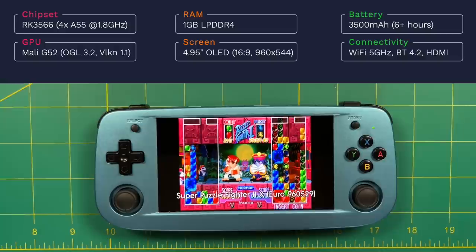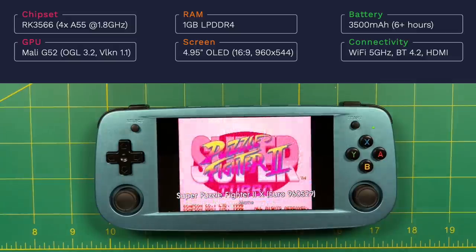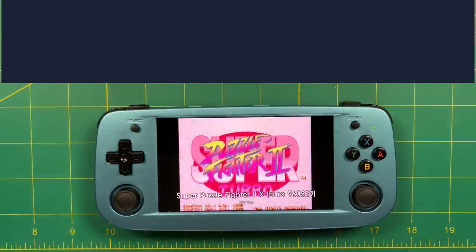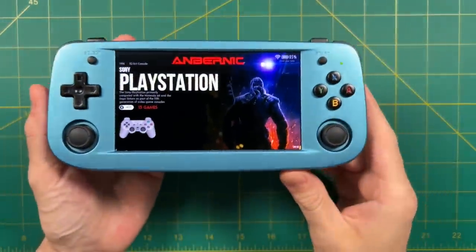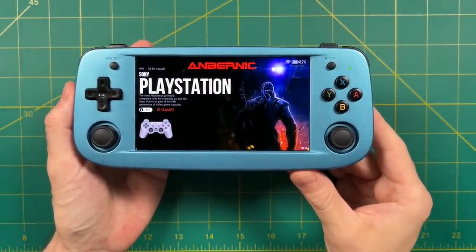One of the main draws of this device is the five-inch OLED display — actually the same display used in the original PS Vita model — so you can expect really vibrant colors and super deep blacks. It has a 3500 milliamp hour battery, which supplies between six to eight hours of battery life. In terms of connectivity, it has 5GHz Wi-Fi, Bluetooth 4.2, and HDMI out. I recently released an impressions video and recommend you check that out if you haven't already.